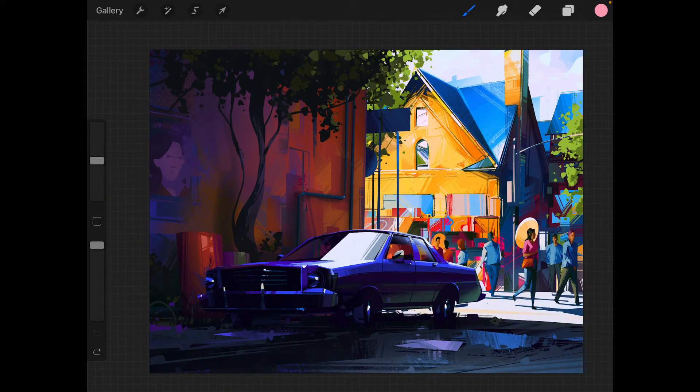Let me take you through the basic features. On the left-hand side by default you have a slider to increase or decrease the brush size, and the bottom slider controls brush opacity. Then you have the undo and the redo buttons. The shortcut for the undo button is tapping the screen with two fingers, and the shortcut for the redo button is tapping the screen with three fingers. The small square in the middle is a color picker — click it and you get a circular tool you can drag over any part of the drawing to pick the color under the little plus symbol.